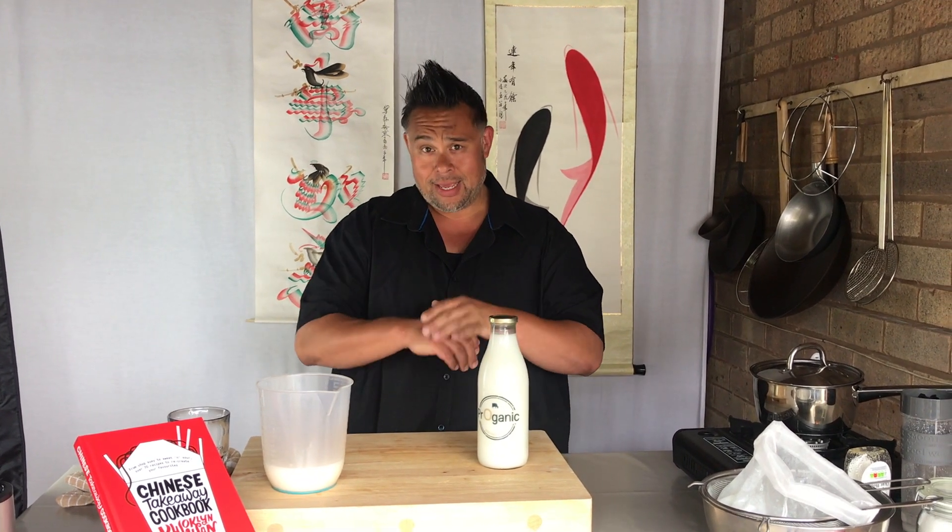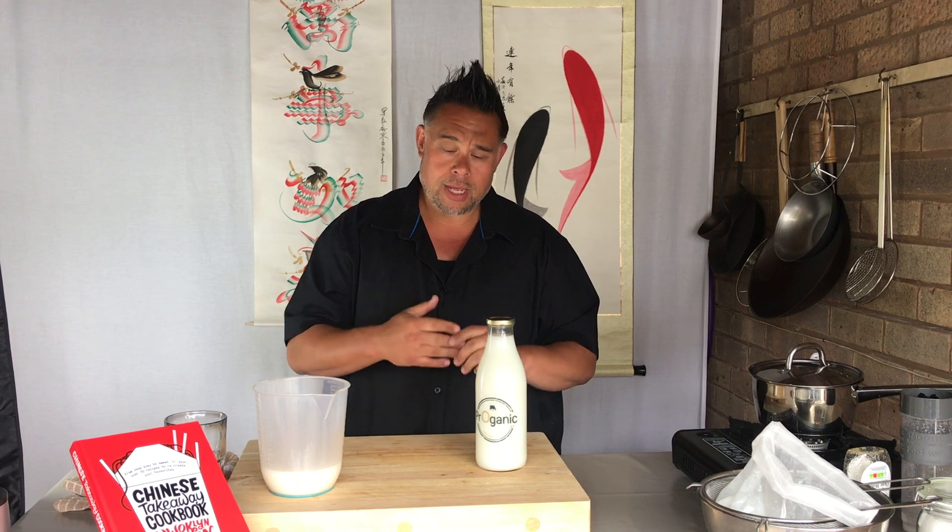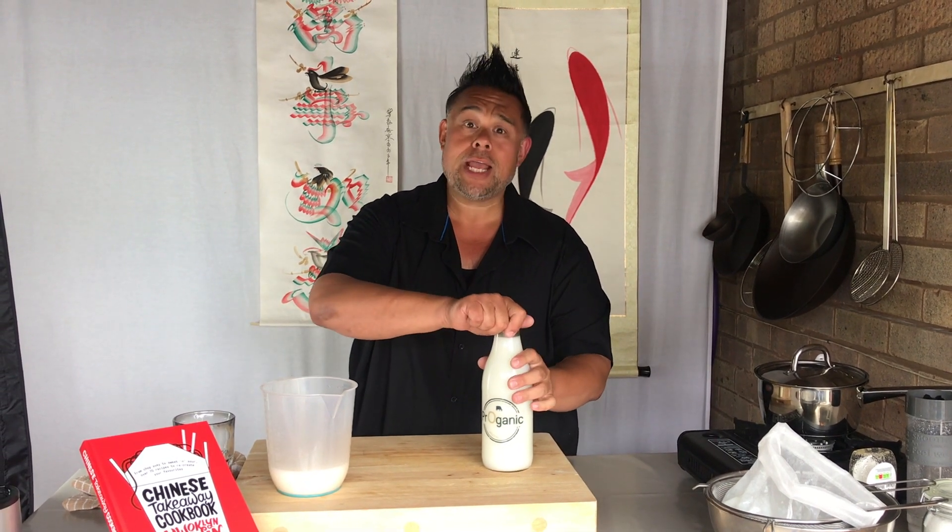I'm going to do a few more videos like this as well, including some planting — I've started to plant in my garden and I'm growing lots of vegetables. Enjoy and please do try this rice milk recipe. Thank you.